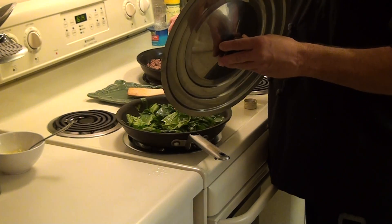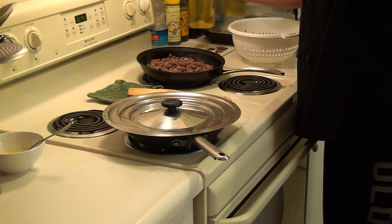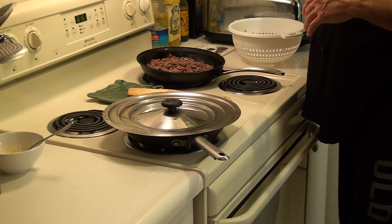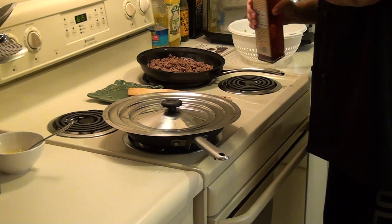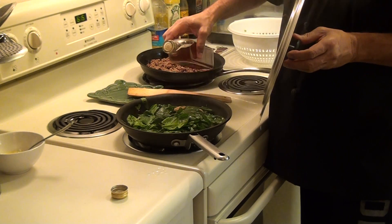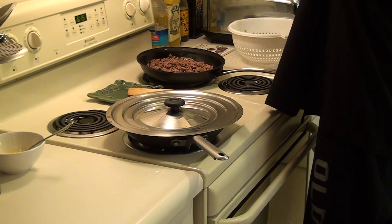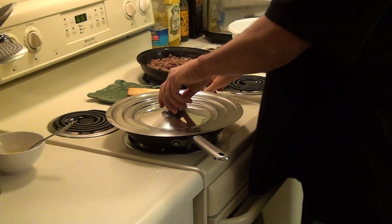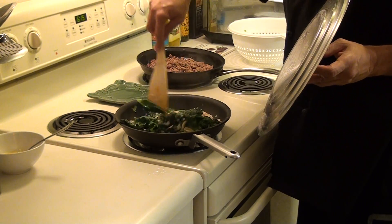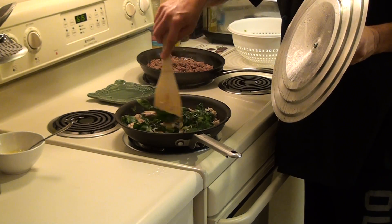I'm going to add just a little bit more olive oil and a little dash of red wine vinegar. At this point you can see the spinach is really cooking down quite a bit. See how much it's gone down? Pretty cool, huh?